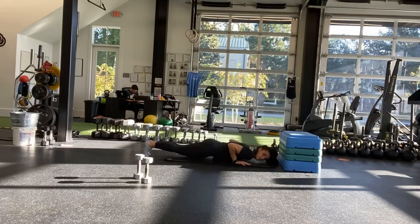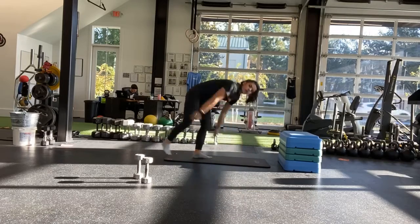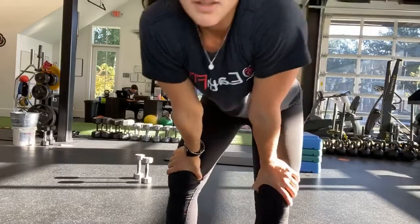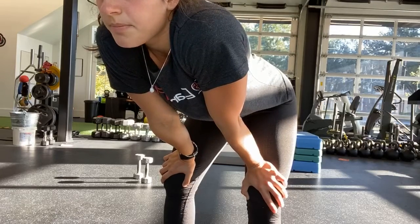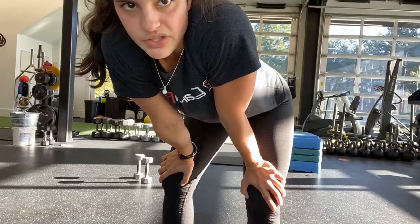Or all the way down, all the way up. Ten more seconds. And last one. And stop.